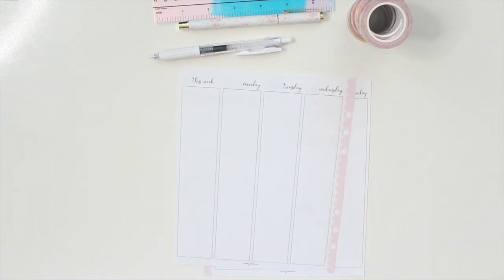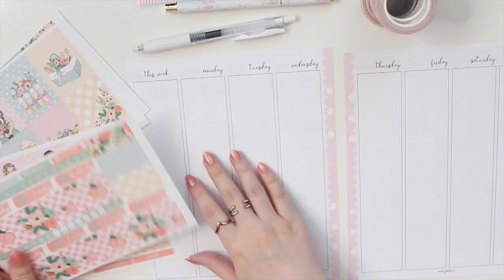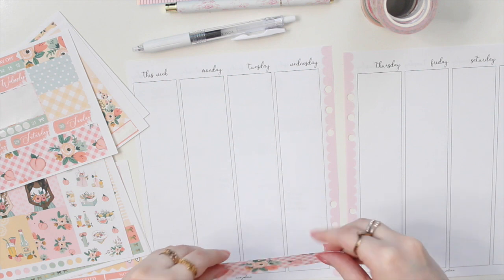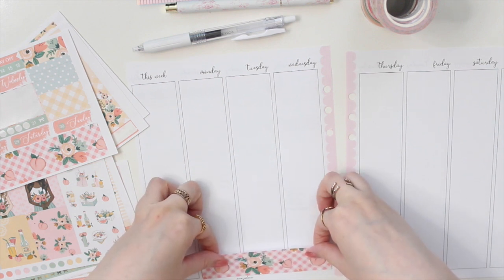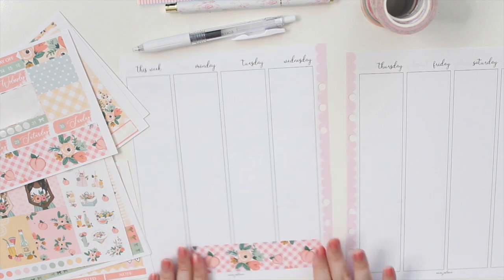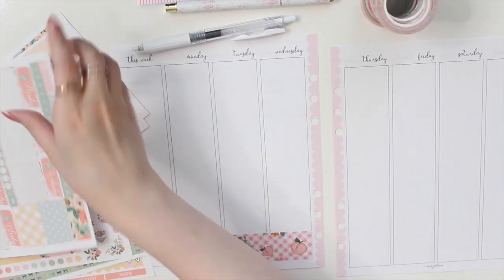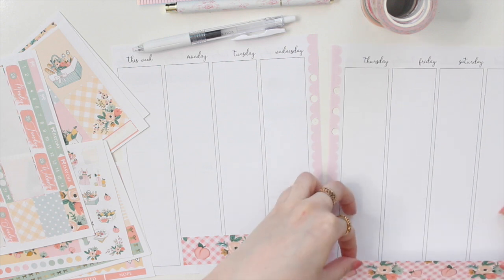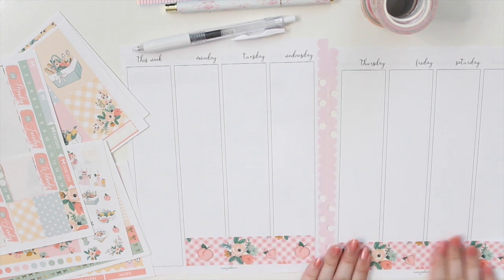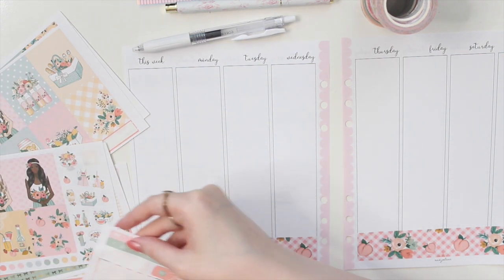So I'm just going to pull out the pages and let's get started with the Plan With Me. We are going to be planning the week of May 24 to the 30th today. I'm going to get started right away with the bottom washi — it's so sweet, I love the gingham there with the florals and peaches. This is such a cute kit. I actually bought it last year and it's one of my favorites, so I decided to use it now. I'm going to start on the date covers as well.